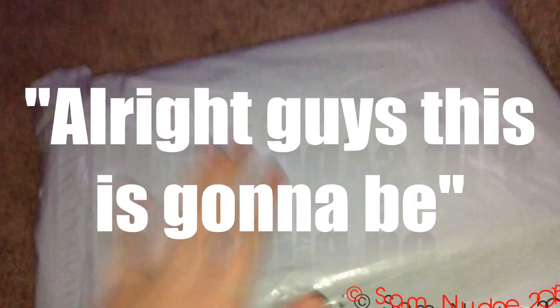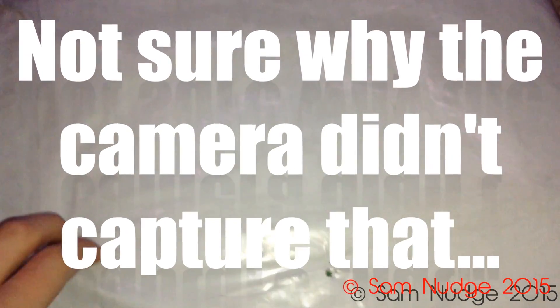I'm going to be unpackaging this thing. Can you guess what it is? You're about to find out. I'm not showing the other side because it has my address on it and you guys don't need to know where I live. I'm probably going to have to put the camera down for this. I need a tripod for my iPod.